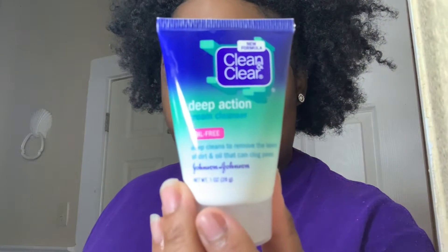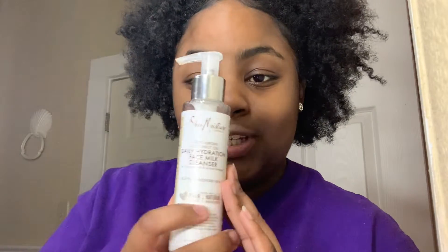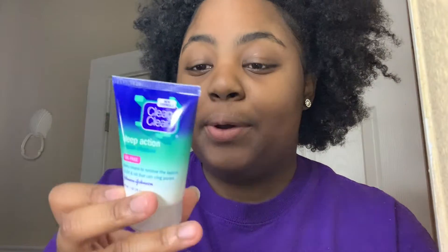Welcome to this vlog. Today we're doing skincare. First, wash your hands with soap and water. I'm starting with the Clean & Clear deep action cleanser because my face is probably dirty. Usually I start by wiping with a cotton pad with witch hazel, but we're not doing that today. If I've taken off makeup I'd start with the Shea Moisture daily hydration basement face milk cleanser, but we're not using that today. This cleanser requires you to wet your face, so I'm going to dampen my face and then rub this in.